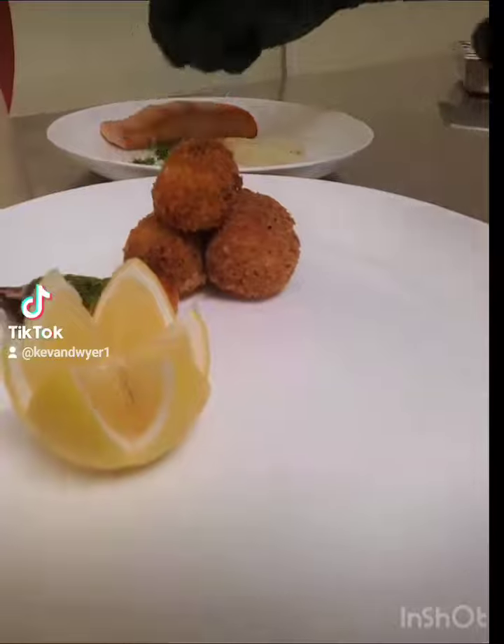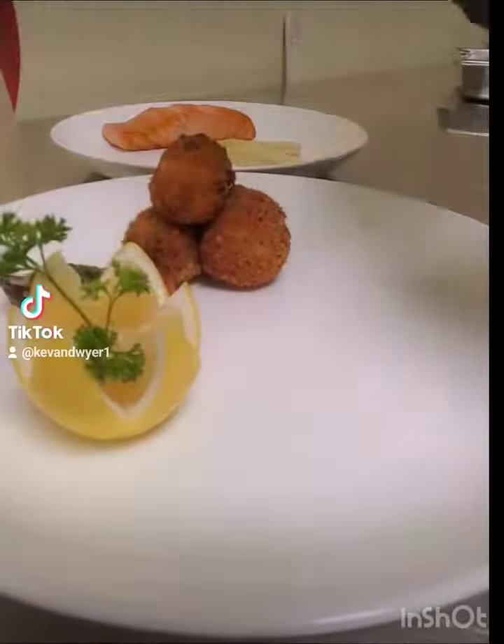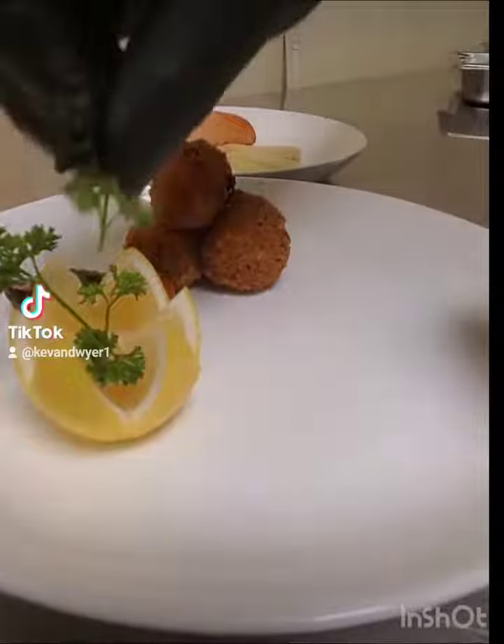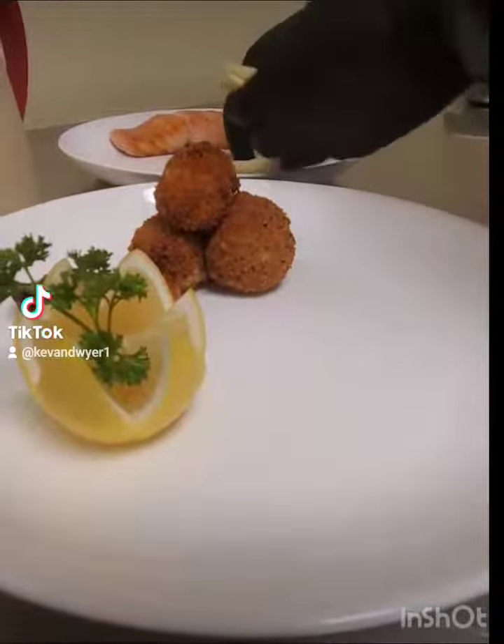Then I'm going to add my lemon with some parsley for garnish. Now I'm going to add my white asparagus.